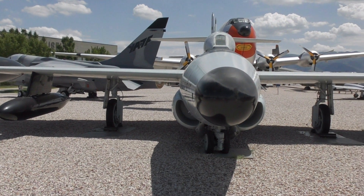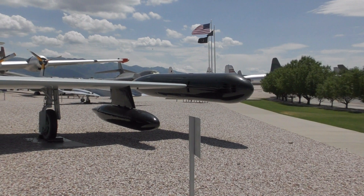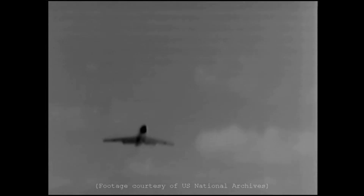Entering service in 1956, the F-89H, equipped with large wingtip pods, could each externally carry three Falcon missiles, and a further 21 Mighty Mouse rockets internally. Delays refining the Hughes E-9 fire control system meant that by the time the H ended service, it was outclassed by newer, faster supersonic fighters like the F-100 Super Sabre, F-101 Voodoo, and interceptors like the F-102 Delta Dagger and the F-105 Starfighter. The F-89J, introduced in 1957, retrofitted the F-89D with underwing hardpoints for two MB-1 Genie nuclear armed rockets and four Falcon missiles.